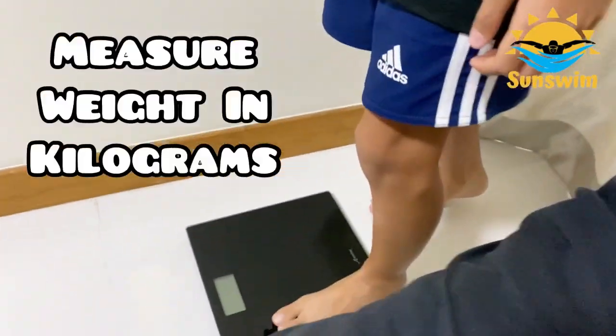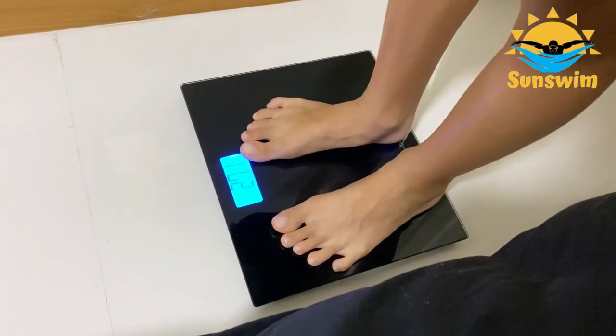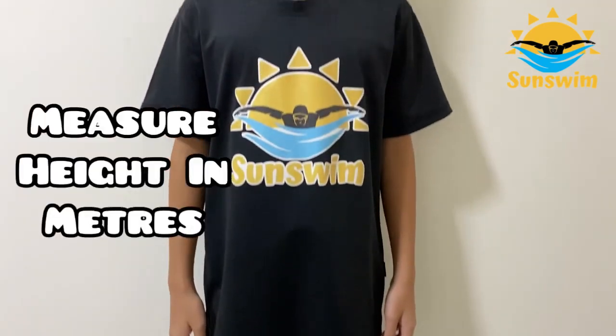Step 1: Measure your weight in kilograms. Step 2: Measure your height in meters.